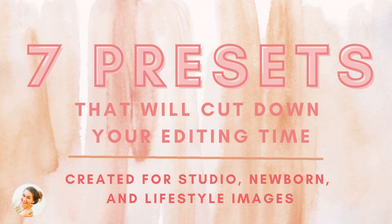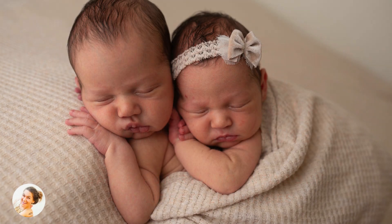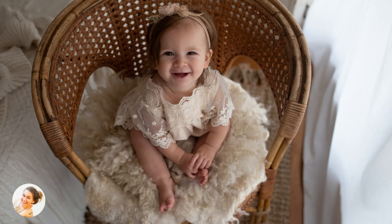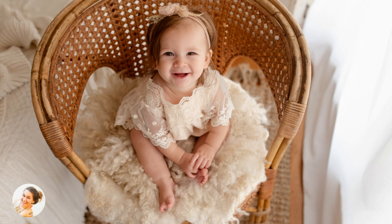It includes seven presets that will cut down your editing time and they work great for newborn images as well. Simply click a preset, adjust your exposure and white balance and you're good to go. There's a few different options in the collection so whether you love warm tones or a little more true-to-life color, I've got you covered.